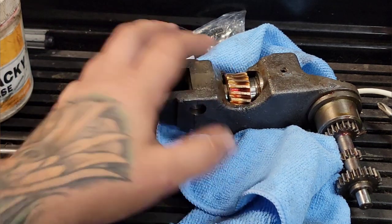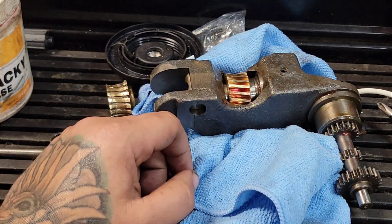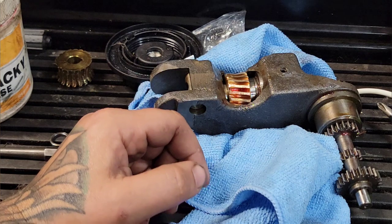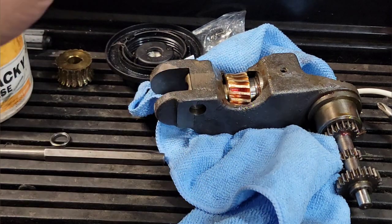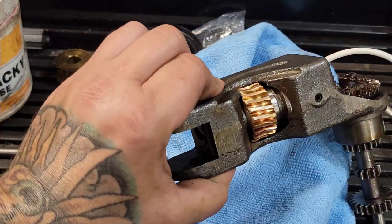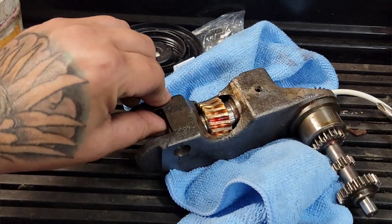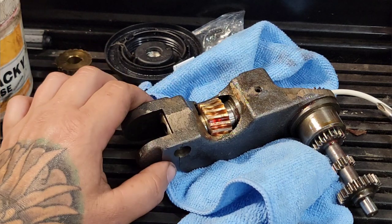Next step is to drop this back in the head, which needs to be thoroughly cleaned out because all this brass went somewhere. I went ahead and did that already, and that's cleaned and ready for the cradle to go back in. So I'll take you over, show you that, show you how to do that. It's relatively easy, pretty straightforward, but it's kind of interesting so I thought I'd share.